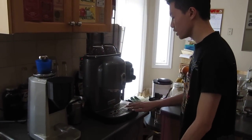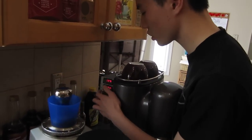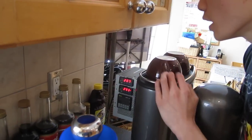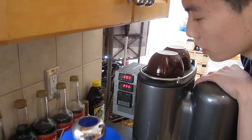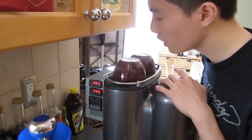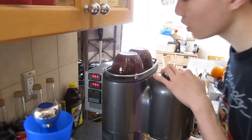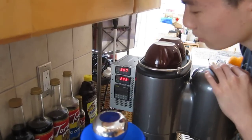What I did to this espresso machine was I modified it — I added two temperature controllers. When you're into high level coffee, you need specific water temperatures so that the coffee is brewed perfectly.